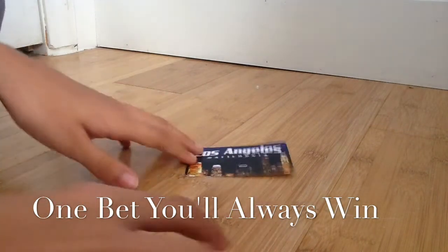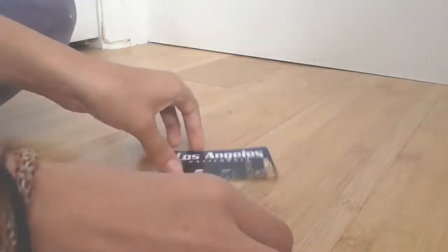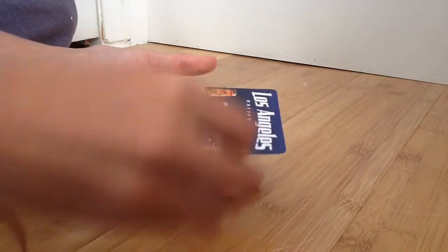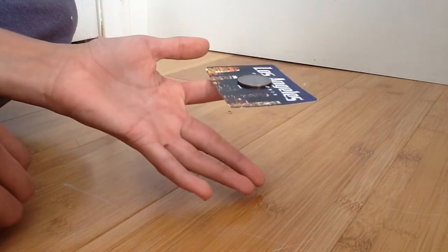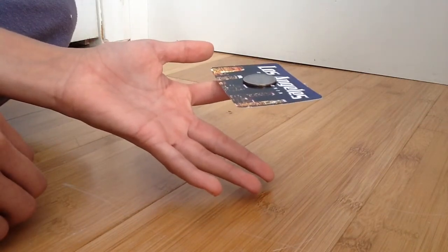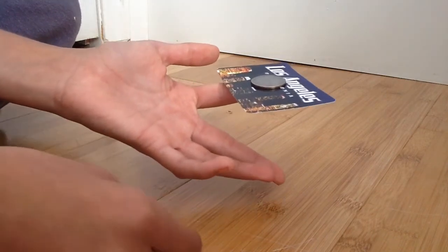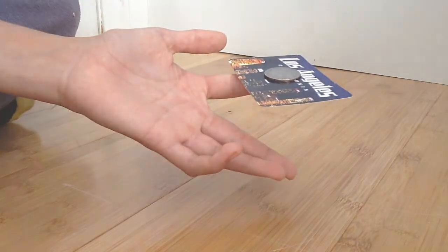For this one you're going to need a playing card and a coin. We're going to put the playing card on your finger and then put the coin on the finger and let it balance a little bit. The whole objective of this bet is to somehow slip out the card without the coin falling down — the coin has to stay on top of your finger.